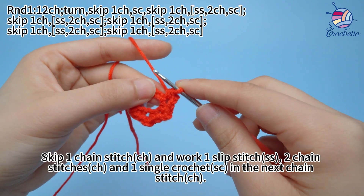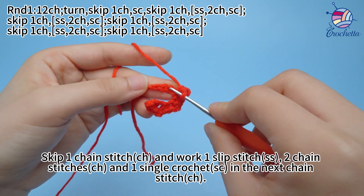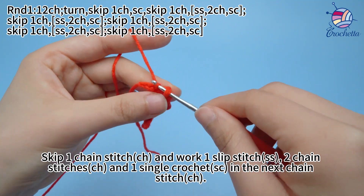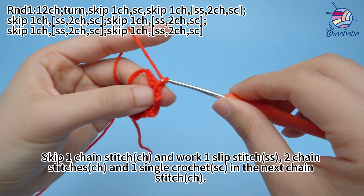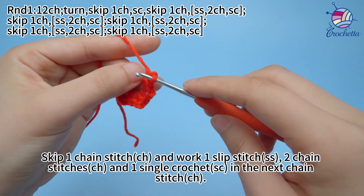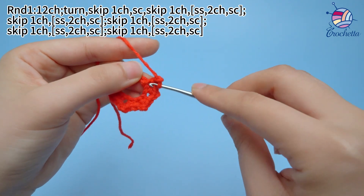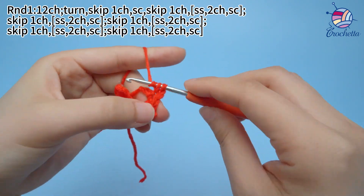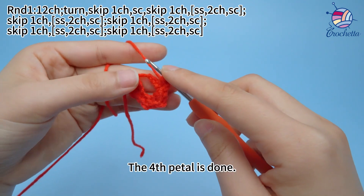Skip 1 chain stitch and work 1 slip stitch, 2 chain stitches, and 1 single crochet in the next chain stitch. The 4th petal is done.